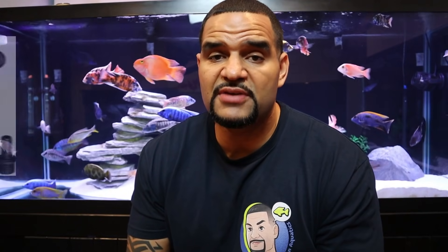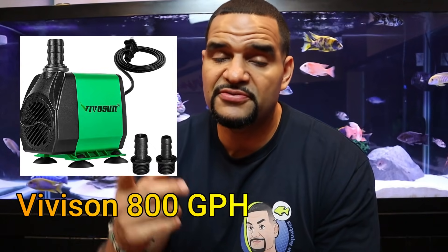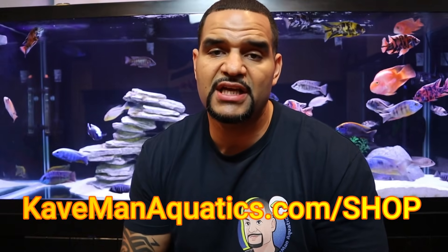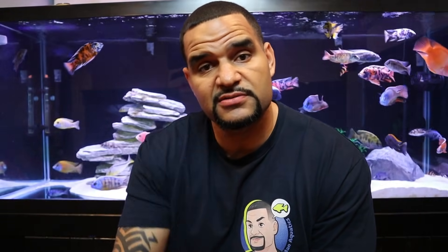You don't necessarily need the 2600 gallon-per-hour pump — that's a really big, strong pump. If you've got a smaller tank, I use a Vovisen 800 gallon-per-hour pump for my 75-gallon tank and that gets the job done just as well. I'll link that pump in the description too. All the products I use and recommend for aquariums are in one central location — my affiliate shop at caveman aquatics dot com slash shop. Shopping there supports the channel and I make a small commission at no extra cost to you.